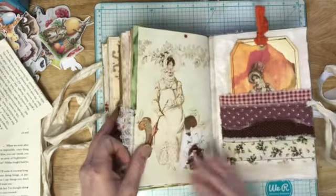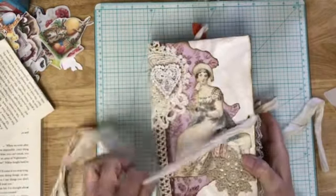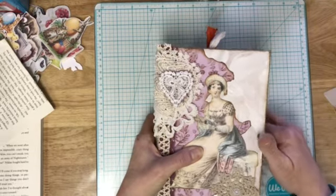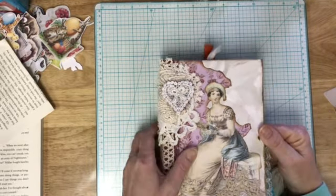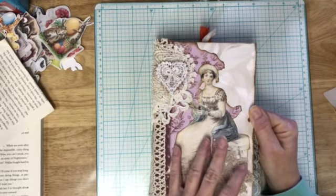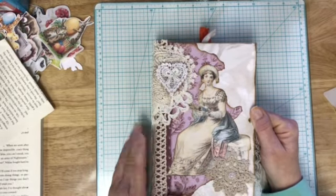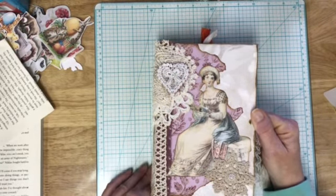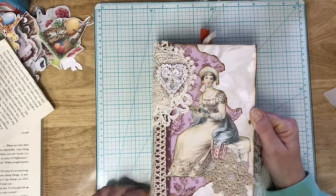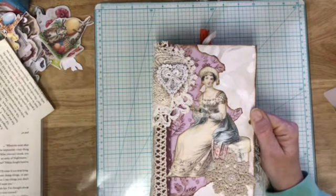That does it for this project. Thank you all so much for watching. This little guy will be listed Monday morning, which is April 7th. I don't know that it will make it to you by Easter because I think Easter is the following Sunday, but if you want it and you're in the States, I can get it mailed out Monday afternoon. I hope you guys are having a splendid afternoon — talk to you later, bye guys!